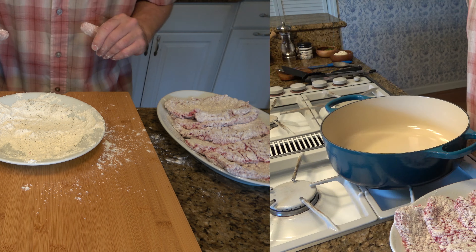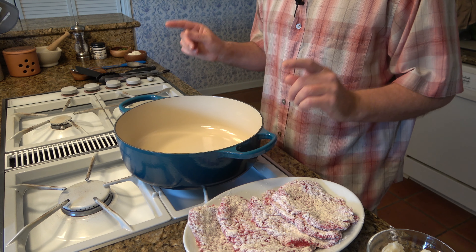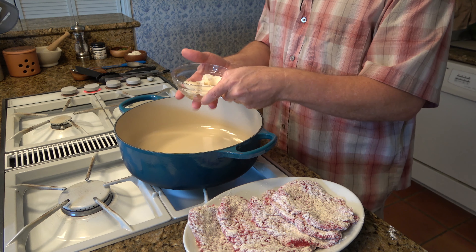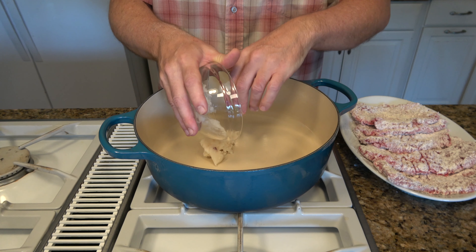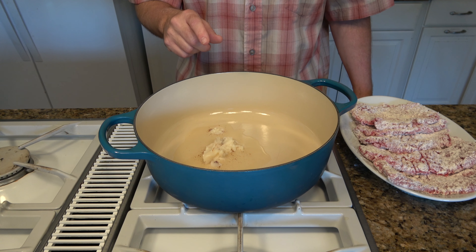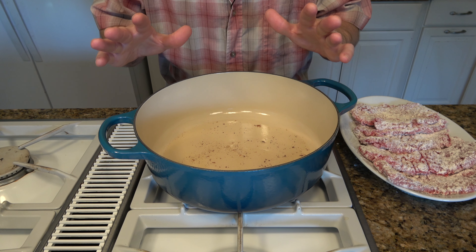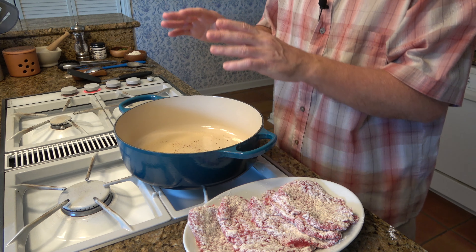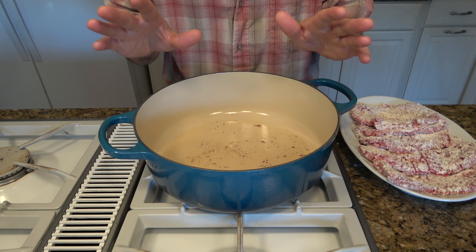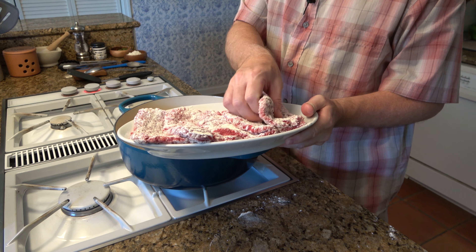Now it's time to fry these guys up. I'm going to use the dutch oven to cook everything. However, you can use any sort of saucepan you like to fry up these cube steaks. Crank the burner up to medium to medium-high heat. Add half a cup of bacon grease — you can also use vegetable oil or a combination of both. Make sure you have enough oil to fry the cube steaks, and make sure the oil is nice and hot. We want to get a good sear on these cube steaks, sauteing them for about two to five minutes on each side to give them a little color. Take them out — we'll cook them all the way through later in the oven. Cook these in batches; don't put them all in at once, just a couple at a time. Get them a nice good sear.